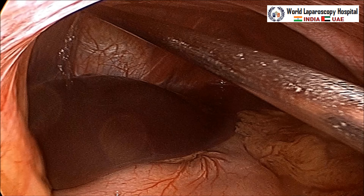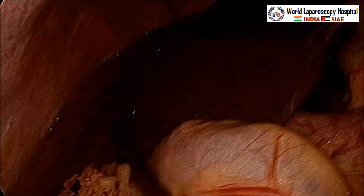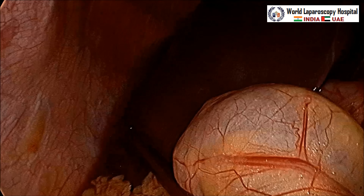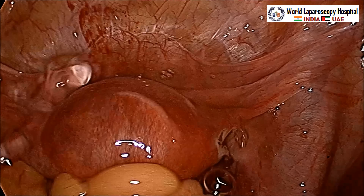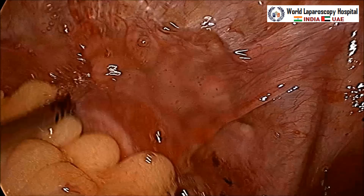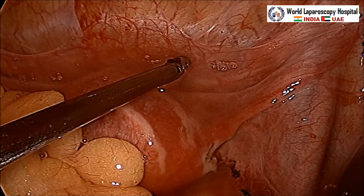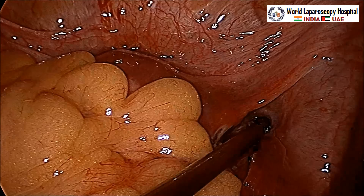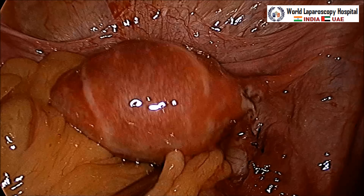For any pelvic surgery with bleeding, upper abdominal cleaning is necessary. If you have clots in those areas, use heparinized saline — 5,000 international units of heparin diluted with 500 ml of normal saline — to clear the clots. Now coming back to the pelvis, put the patient's head up so all blood collects to the pelvis. Wash the anterior cul-de-sac and posterior cul-de-sac thoroughly. At the end of surgery, you may leave 200–300 ml of fluid to prevent adhesions.